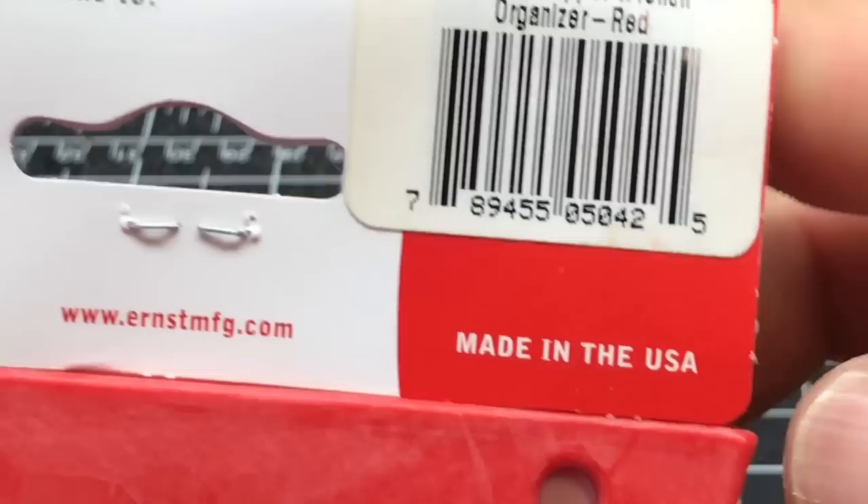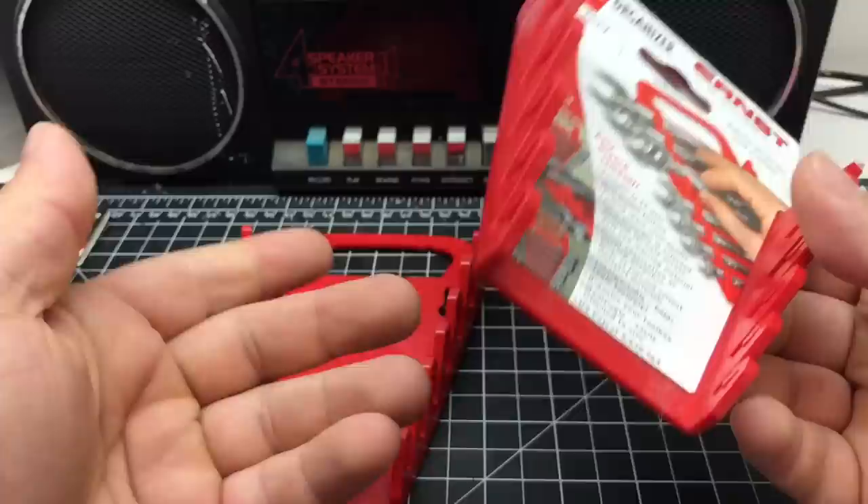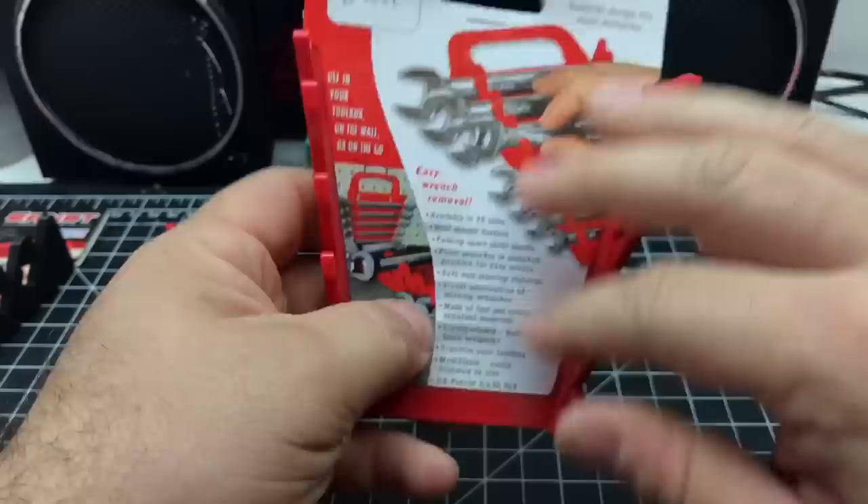Made in the U.S.A. — I like that. Let's zoom in so we can take a better look. Yeah, made in the U.S.A. I knew that but wasn't sure — I ordered these a couple weeks ago so I kind of forgot. The plastic is flexible, not that brittle hard stuff, so I don't think it's gonna crack.